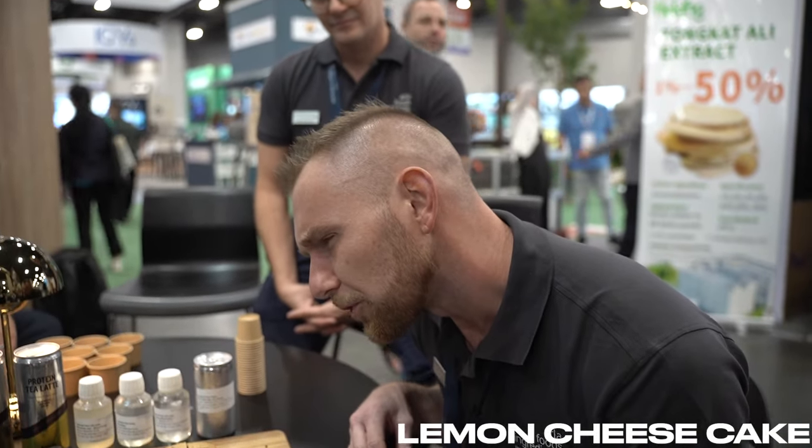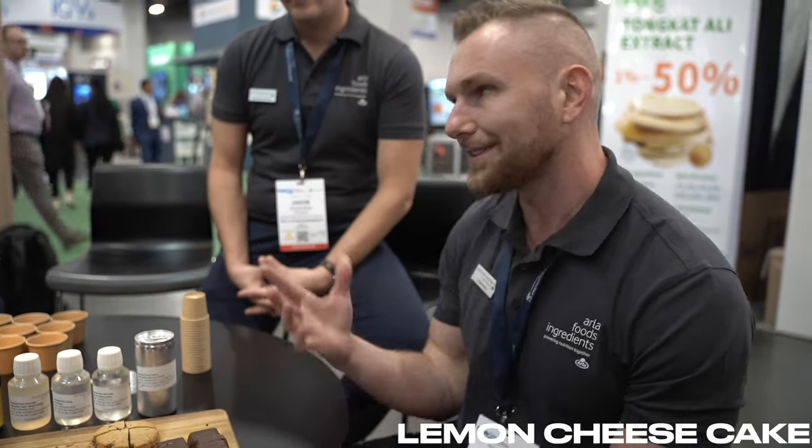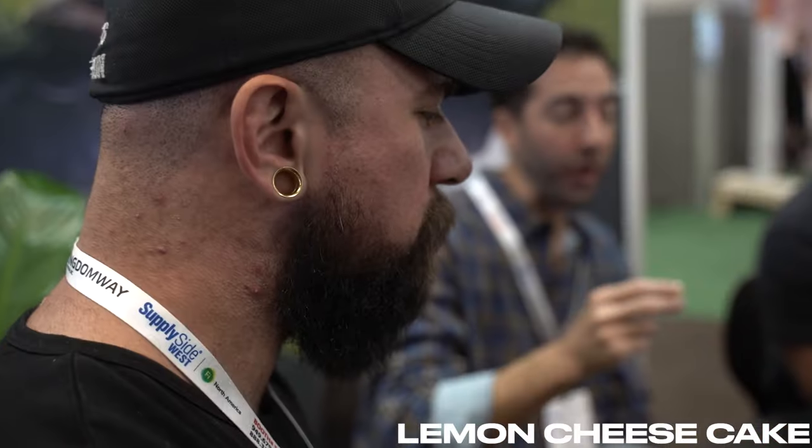It's a milk protein where the whole purpose is to improve the structure and softness of the bar to last through the shelf life. For example, this one was produced in May of 2023, so it's almost six months old. Feel free to grab it. Cheers. Wow. Great job flavoring this.